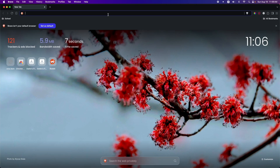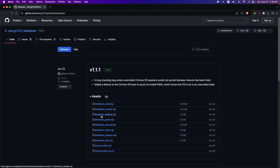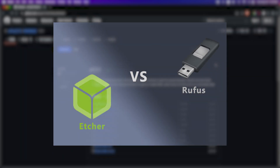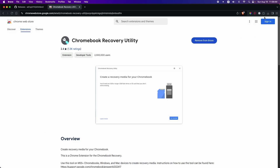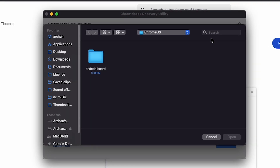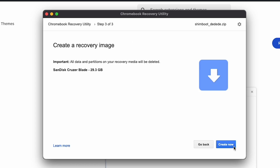Now hop onto your personal computer and head over to the GitHub repository linked in the description. Find the Shimboot zip file for the board that you have. Once it's downloaded, we need to flash this file onto our USB or SD card. I'll be using the Chromebook Recovery Utility, but you could also use Balena Etcher or Rufus. Head over to the Chrome Web Store, find the Chromebook Recovery Utility, install and open it. Click the gear icon in the top right, click Use Local Image, select the file you downloaded, then select your USB drive, click Continue, and let it flash.